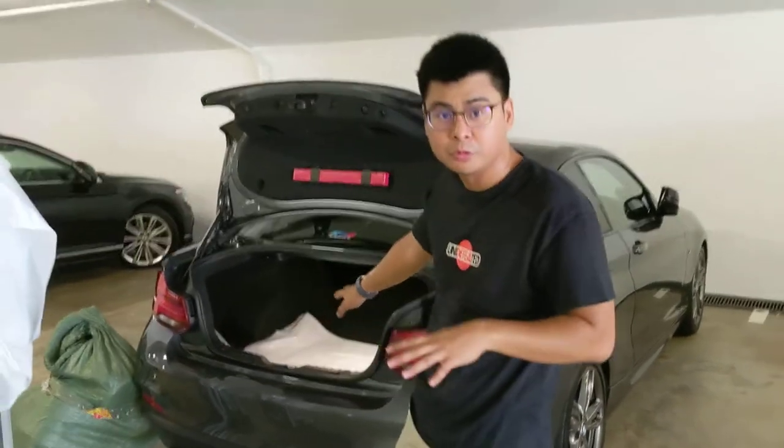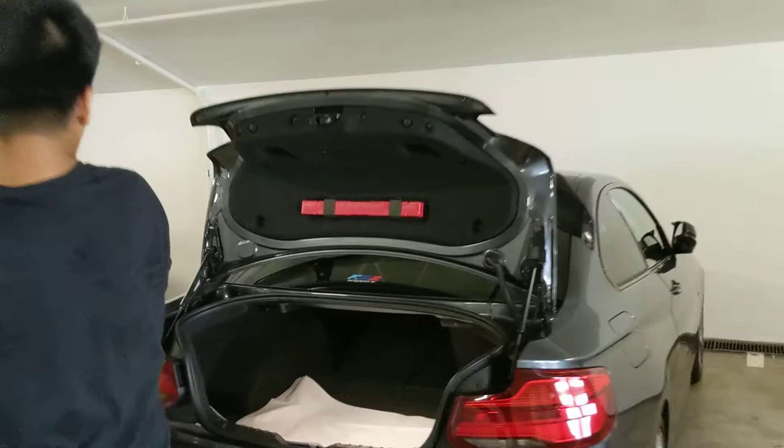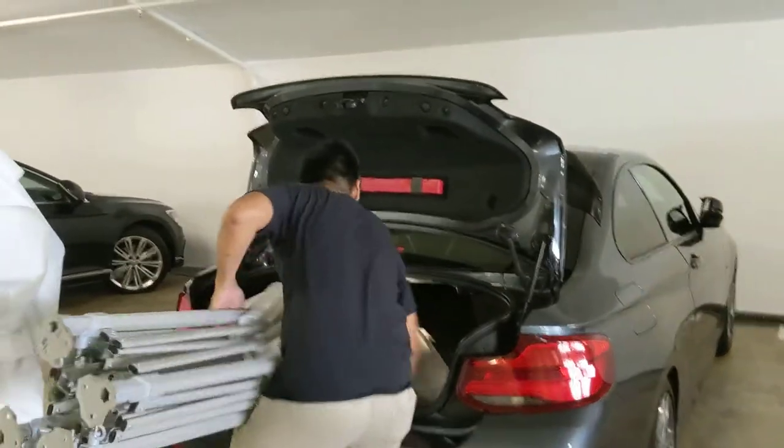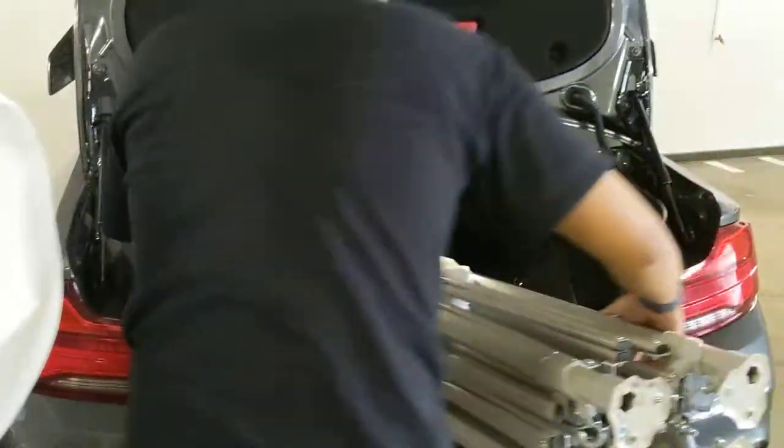So for those who have a small boot, you can push down the seats. To get the tank in, you just put the head in first, so it doesn't scratch your car. So you can head it in.